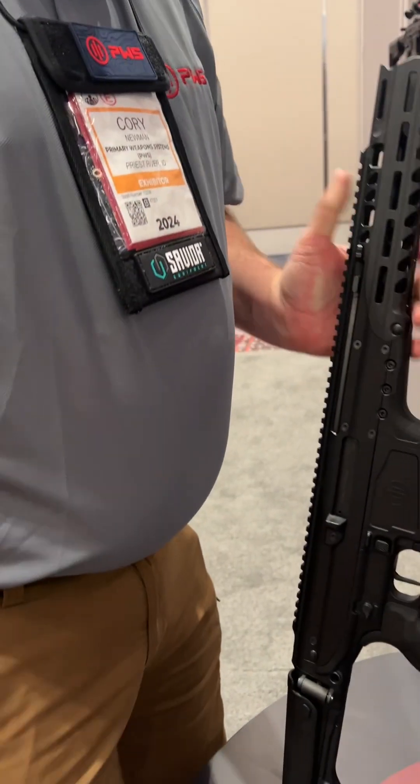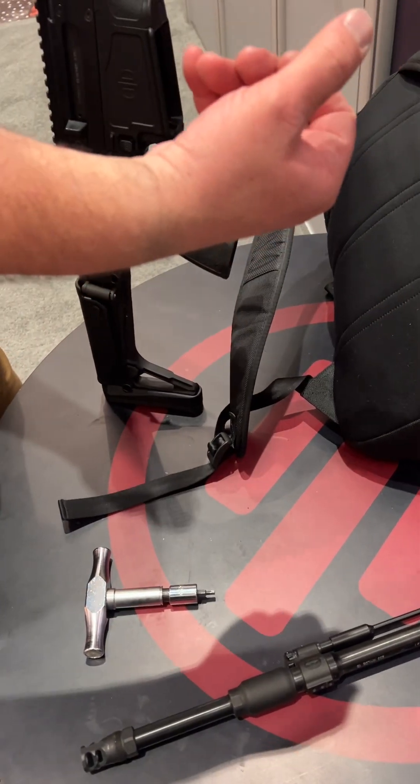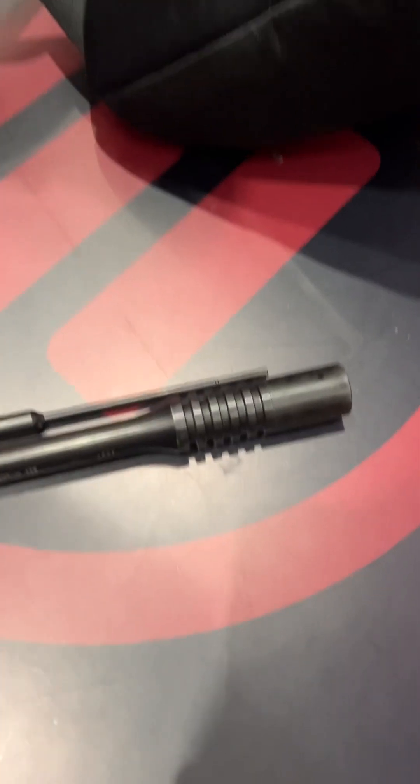I remove my barrel — it comes right out because I'm holding on five inches at the barrel. My return to zero is within a half minute. Before I sighted it in, I have a three-position gas block.